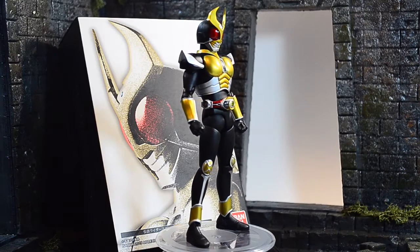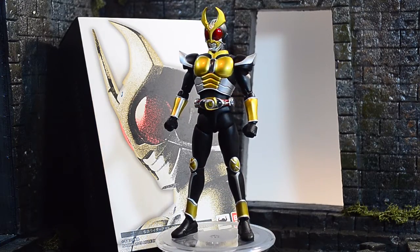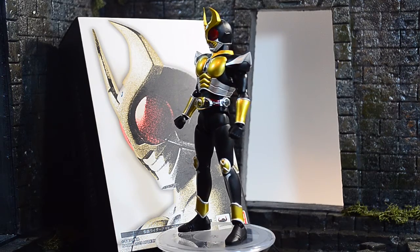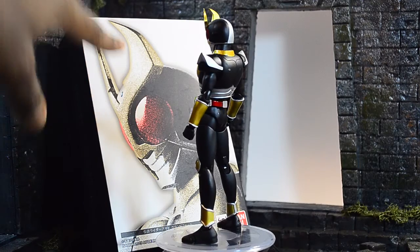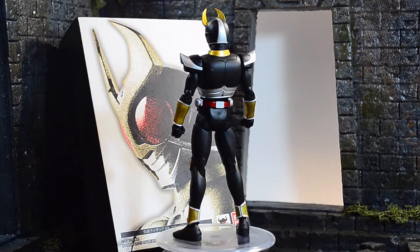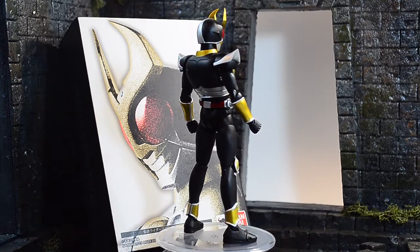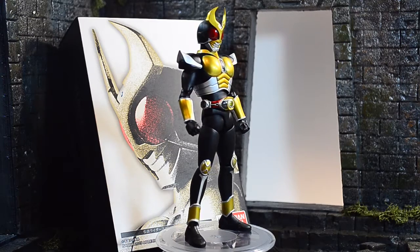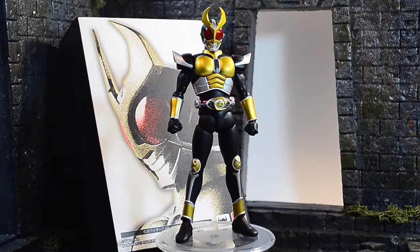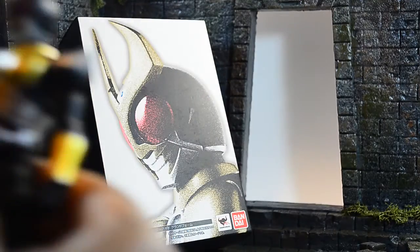Hey everybody, bringing you a review of SHF Kamen Rider Agito - the renewal version. This is the 2.0 version of Kamen Rider Agito. You'll see the Hot Toys-style box on the back. With the new Kamen Rider renewals, they're giving them these types of boxes so you can tell the difference between the initial release and the second renewal version. Let's get started - I'm going to put my rotating base away so you can admire the figure up close.